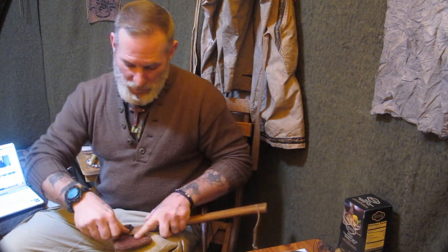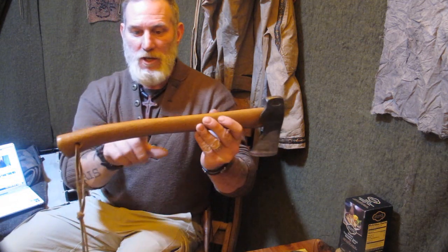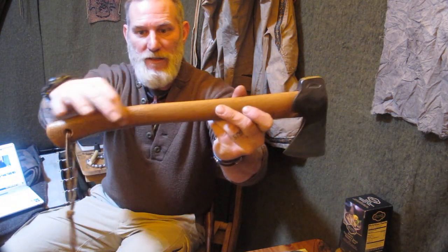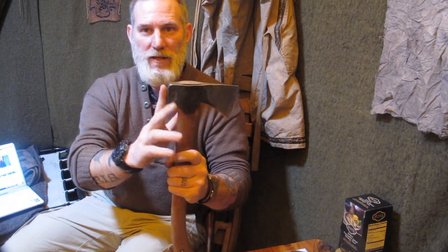I'll do a full review on axes, tomahawks, and belt axes in the future, but I want to quickly explain something about this axe. This is a Gransfors Bruk hunter's axe, and the difference between it and the 19-inch Wetterlings hunter's axe I carry on my bushcraft pack is that this one is actually made for a hunter. It has checkering cut into the handle for a better grip, and the hammer pole on the back is rounded instead of square — that rounded pole is designed for beating hide off a large game animal.